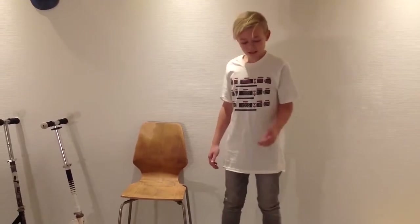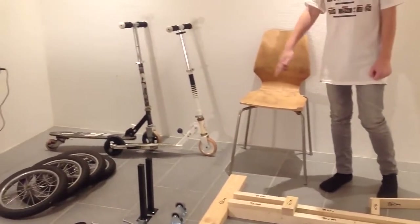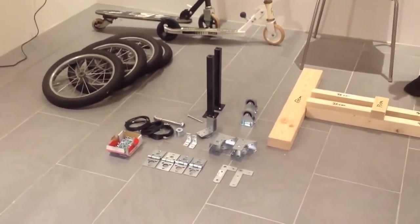Ok, this is what you're going to need: some wood, a chair, 2 kick scooters, 4 wheels, 2 table legs, 2 small wheels, some screws and some strong cable.